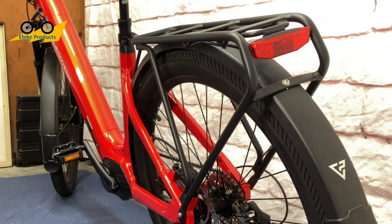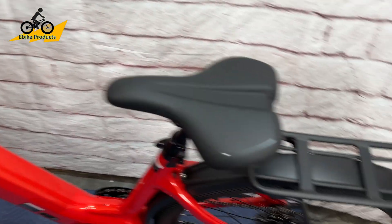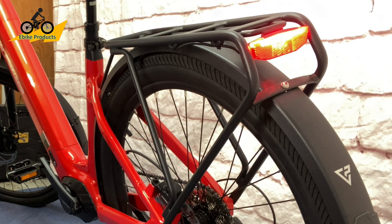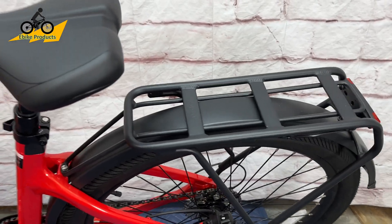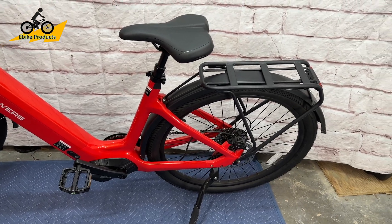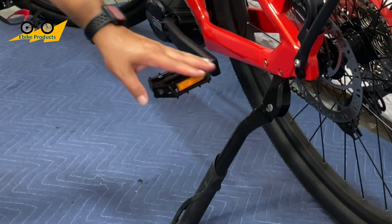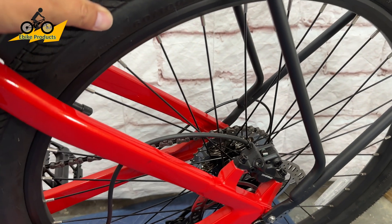Holding the up button on the display turns on the lights, so you can see the tail light turned on — and holding it again turns it back off. This does not operate as a brake light. The bike also has fenders front and back, which need to be installed during assembly. There's a kickstand that is very well placed to avoid pedal strike, and it's adjustable.